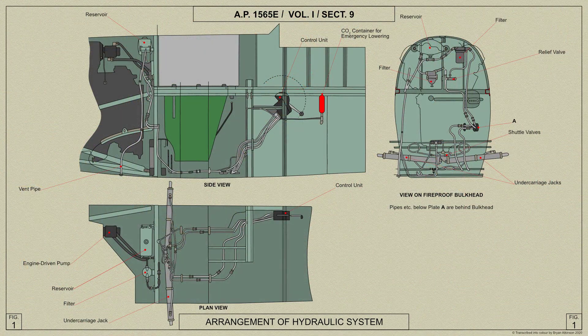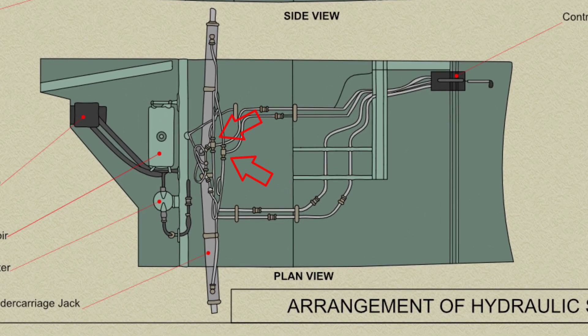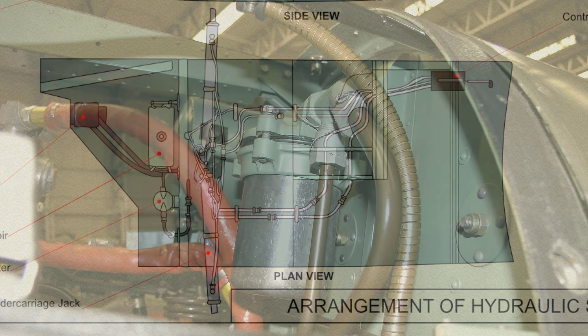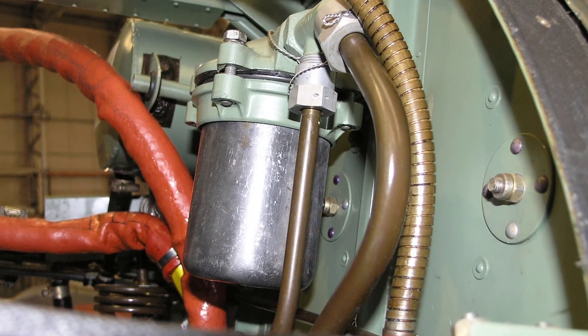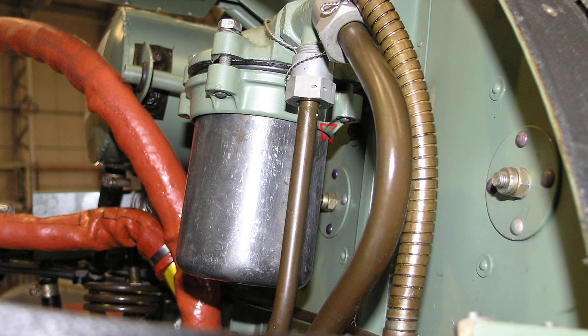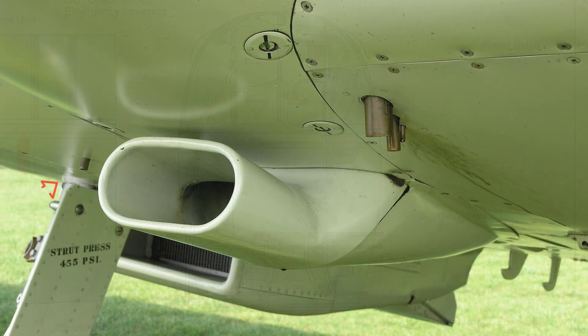From the control unit two pipelines lead to T-pieces and then to the inner and outer ends of the undercarriage jacks. A further pipeline from the undercarriage control unit leads to a VOLX filter where it is joined by a pipe from the relief valve, and from the filter a pipe leads to the reservoir. A vent pipe from the reservoir leads down the starboard side of the bulkhead and through the bottom of the aircraft skin as shown here.